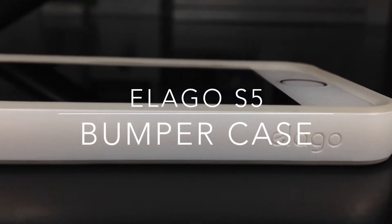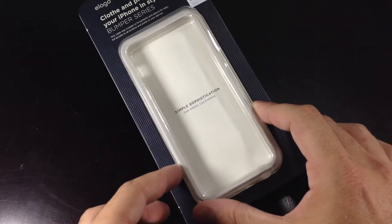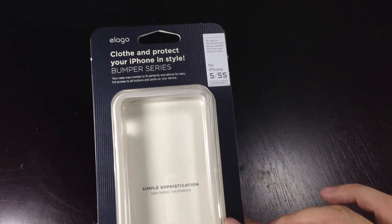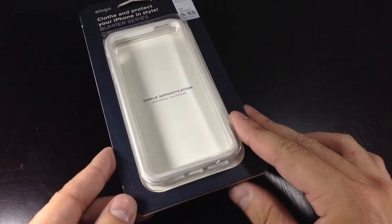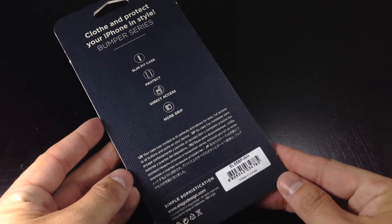As a disclaimer, I have used this case on my iPhone 5 for over a week. Taking a look at the packaging, you'll get the case packaged in Elago's minimal packaging. You'll get the name of the case on the front and around back you'll just get more information about the case and about Elago.